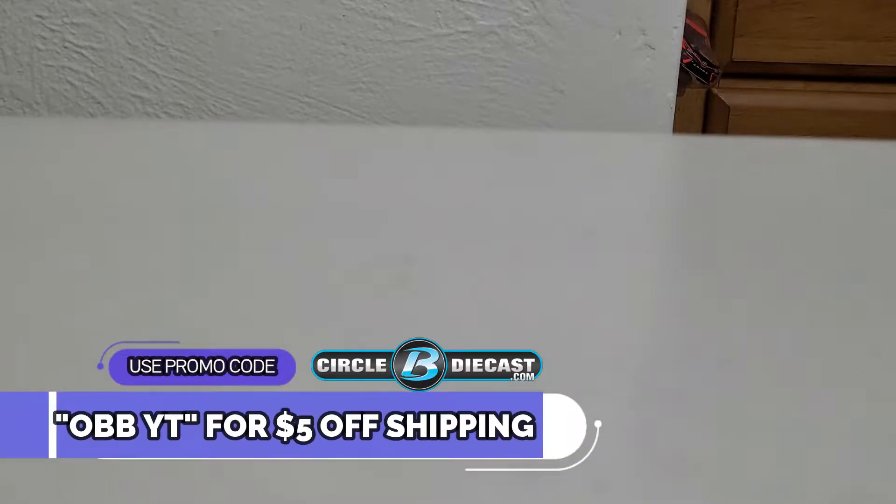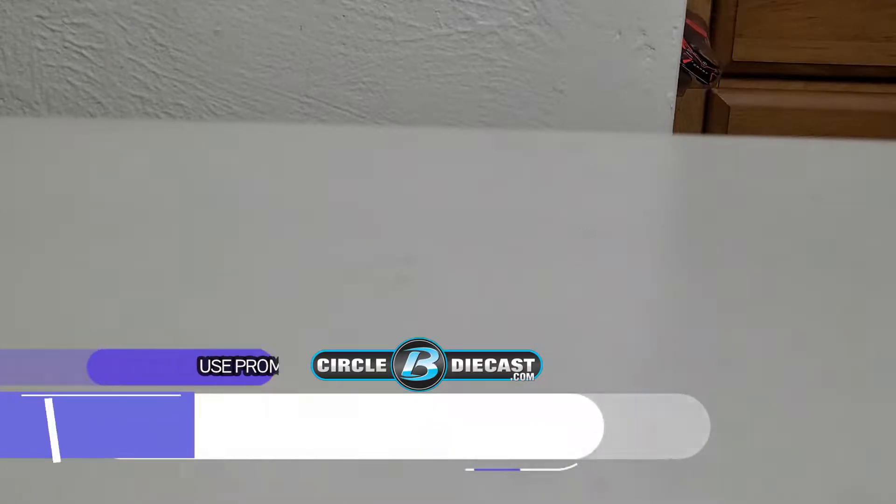What's going on y'all, this is OBB Diecast News Guy, and today we are doing another Next Gen diecast review provided by my good friends at Circle B Diecast. Make sure to use that promo code OBBYT to get five dollars off the shipping on your next purchase.